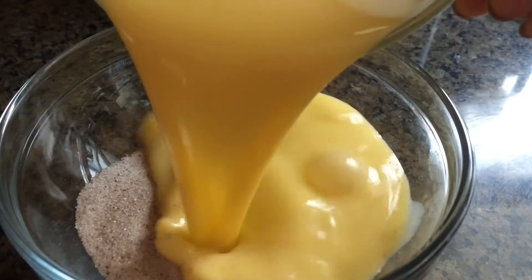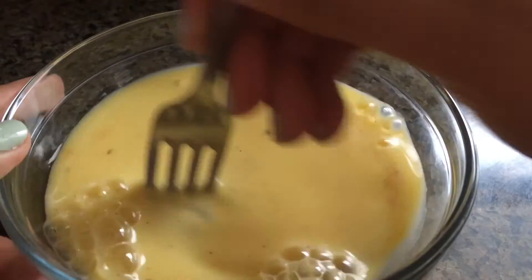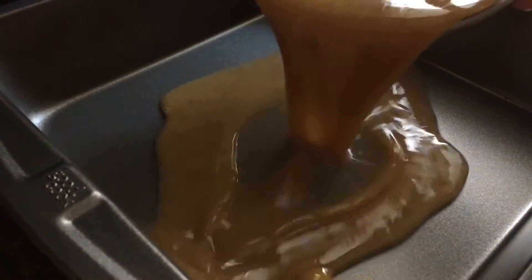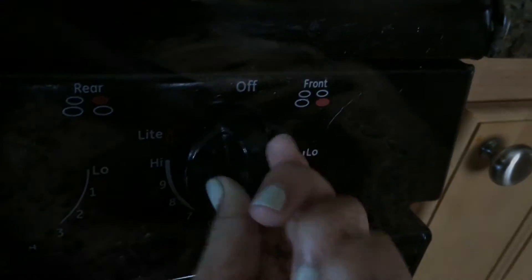Now we're going to add this egg mixture with our cinnamon mixture and give this all a good whisk as well. Make sure there are no big clumps of sugar anywhere, then transfer this into a shallow bowl. I'm using my 8x8 inch pan here.